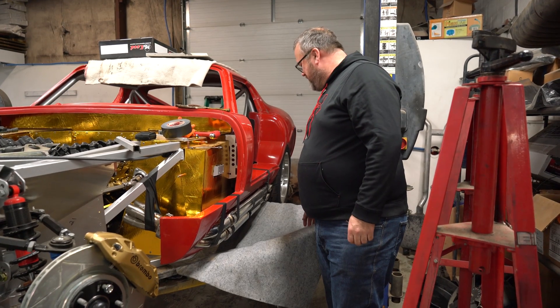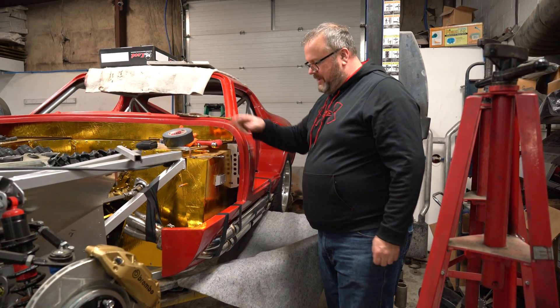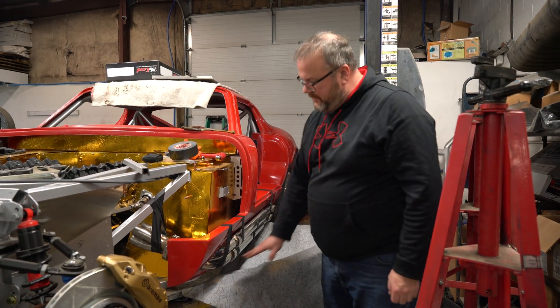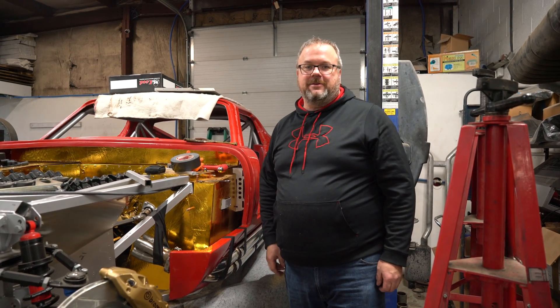We have our exhaust mocked up to where the factory location was. I used a magnetic angle finder on the angle of this body line here, made it match that right there. Verified our gaps are good, so let's go over to the bench and see what welding materials we have to work with.